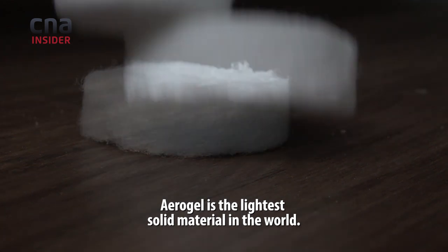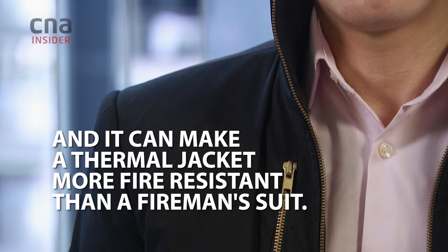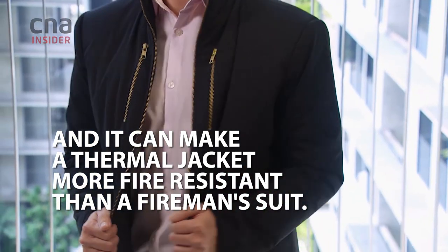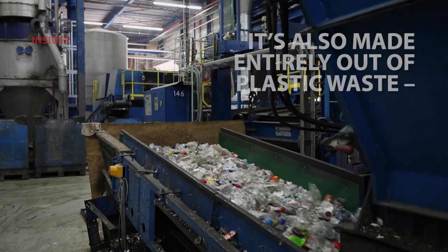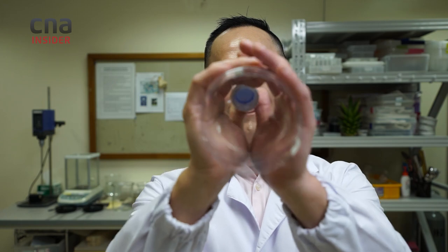Aerogel is the lightest solid material in the world. Fireproof, but I look fiery hot. So you can use it to help solve environmental problems.